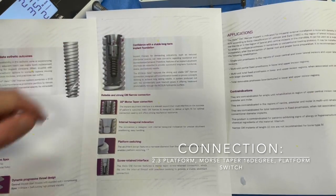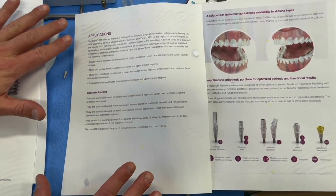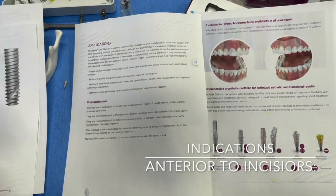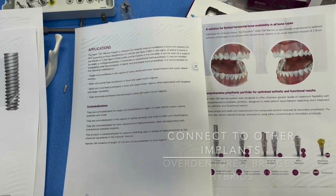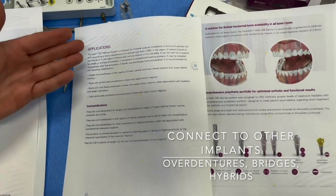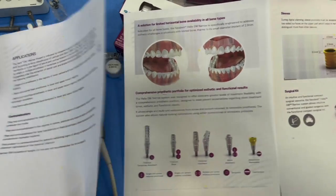Looking at the indications — let's keep it simple: from the canines anterior, we can do lower incisors, upper maxillary laterals, and of course we can tie this into larger implants in the posterior if we want to do bridge work, overdentures, and so forth.